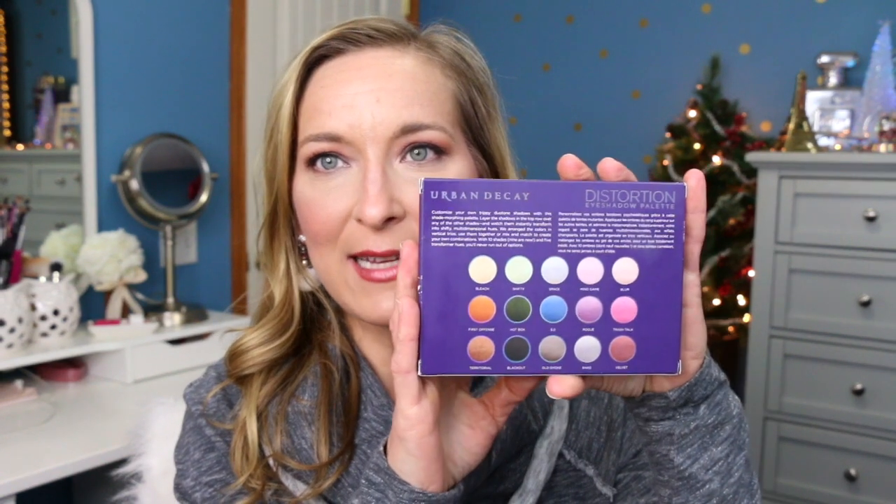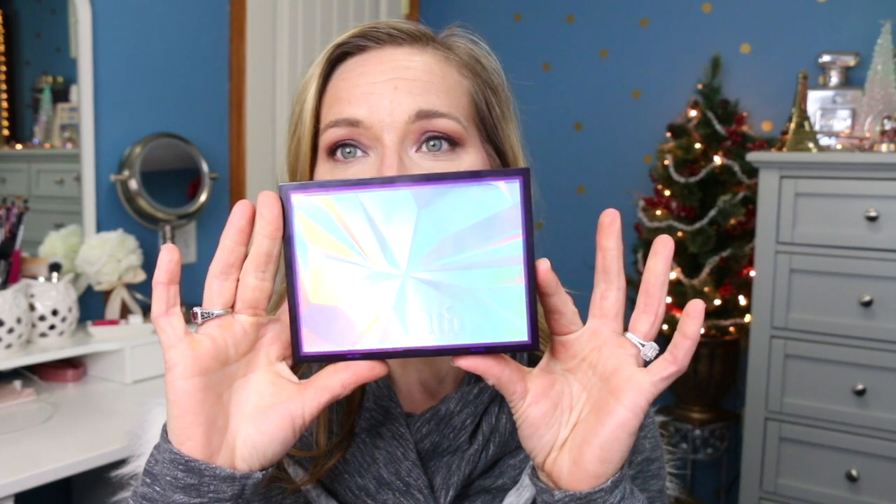The first one I want to talk about is the Urban Decay Distortion Palette. This palette right here looks like this on the outside, and then on the back of the packaging it looks like this. The outer shell casing is pretty nice, but the inside is spectacular. Look at this — isn't that gorgeous?